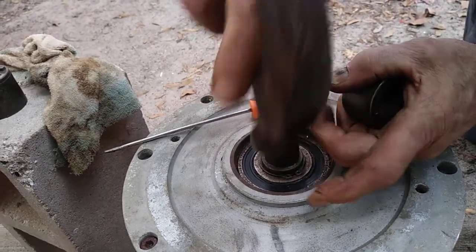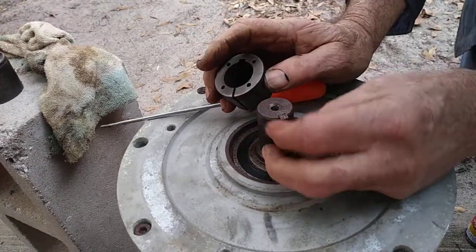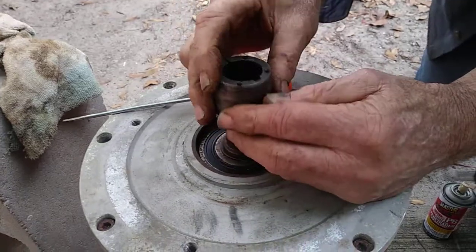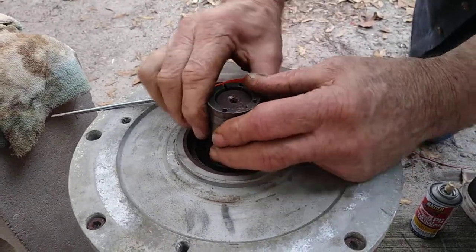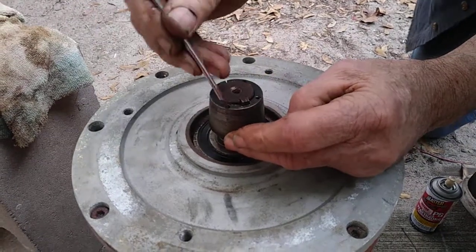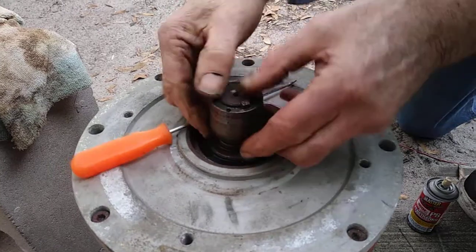Now I tap him down and tap him a little. You want to be careful with doing too much banging because if you mess up these edges it's not going to fit on. Then we line that up like that and that goes on — you can see our key here, our slot, and our shaft.